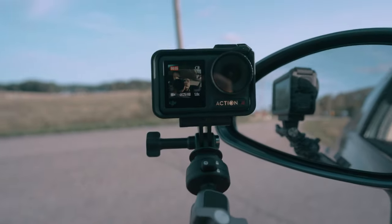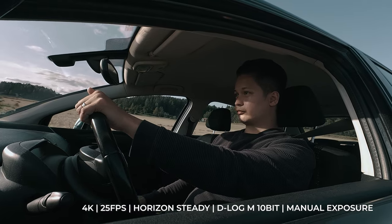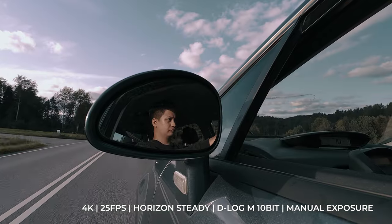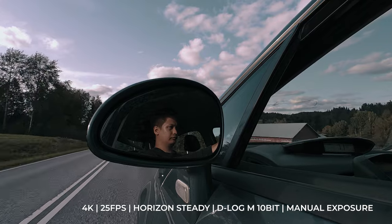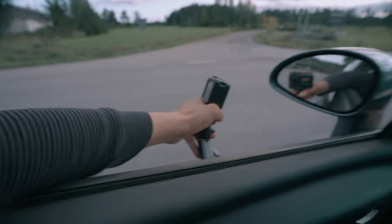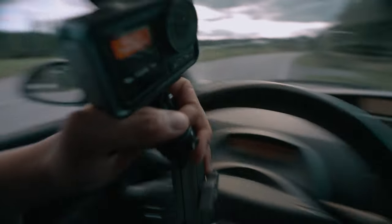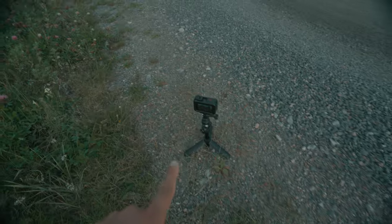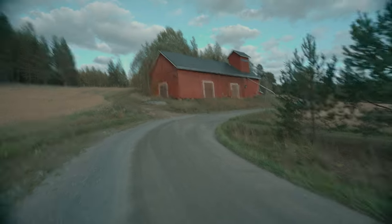Alright, one more shot of the driver. This was handy — thank you! Let's get this shot before we get to the final destination. It's been such a long day!